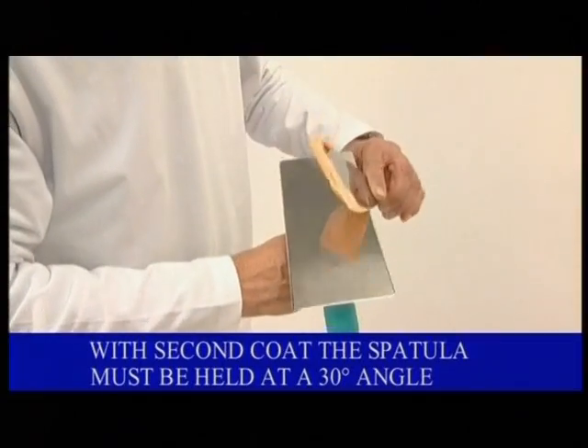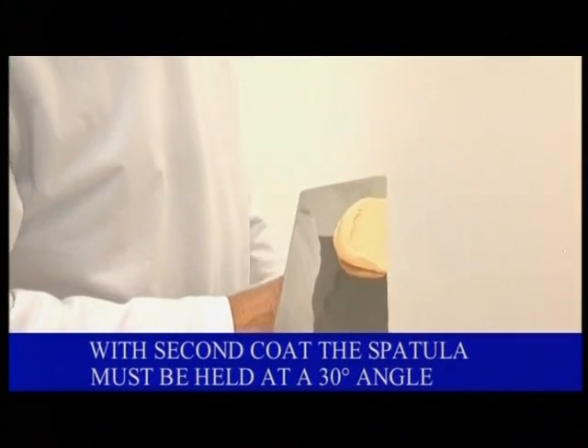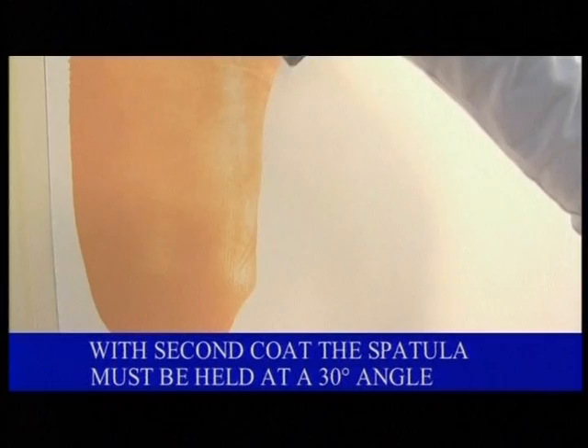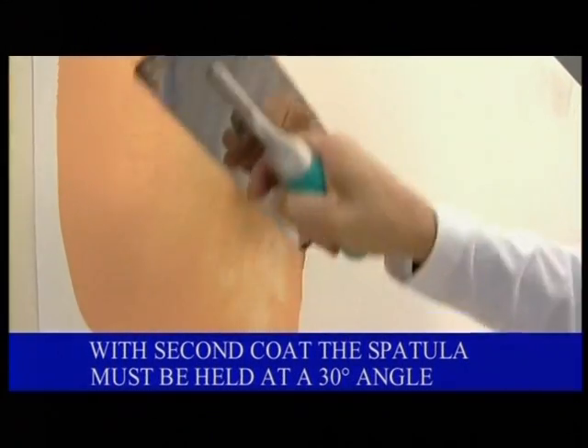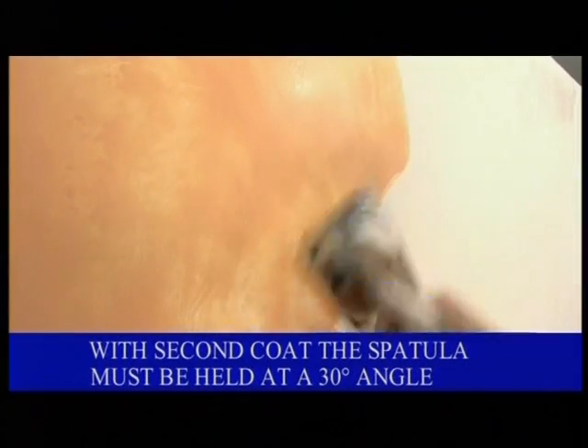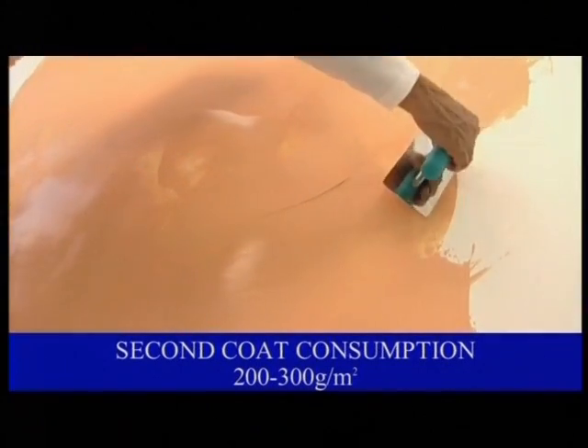For the second coat, use the special stainless steel spatula, changing the angle to about 30 degrees, creating a flat surface with no recesses. The product is completely dry in approximately 12 hours.